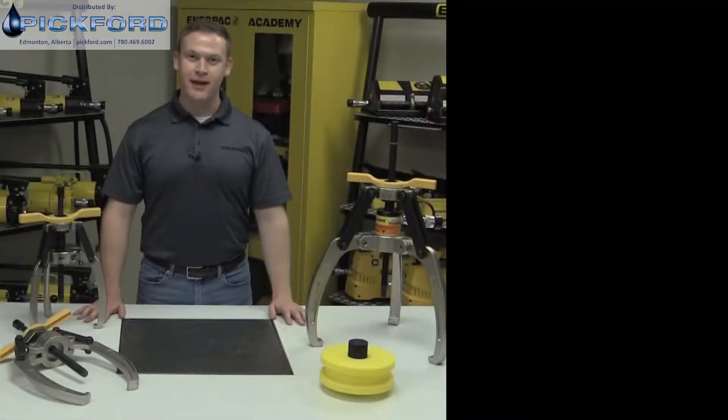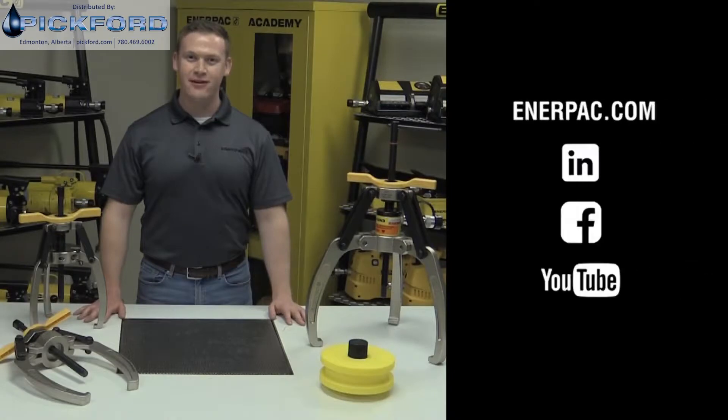For more information on Enerpac lock grip pullers, visit Enerpac.com. Follow us on LinkedIn, Facebook, and YouTube to learn how Enerpac products can make you safer and more productive.